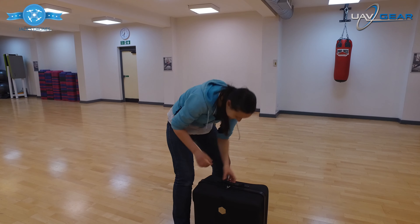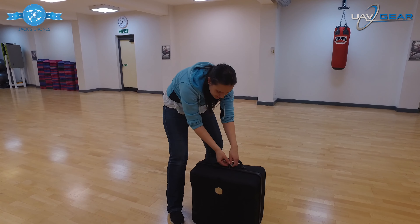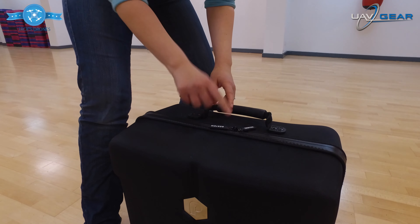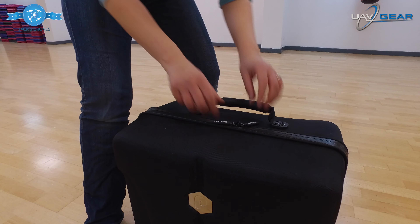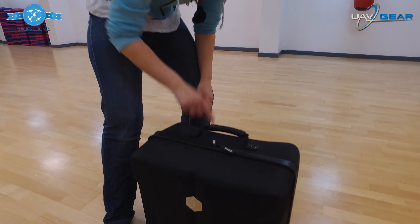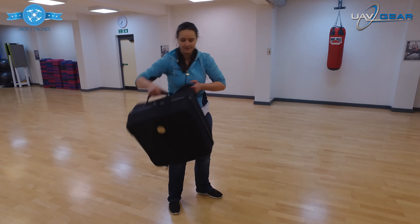The great thing is, if you take a closer look here, it's actually got the opportunity to add a padlock, which is really good because I get super paranoid about people unzipping the bag if it's on your back. So if you really feel like extra peace of security, have a little padlock just there, and then simply pick it up — very light.